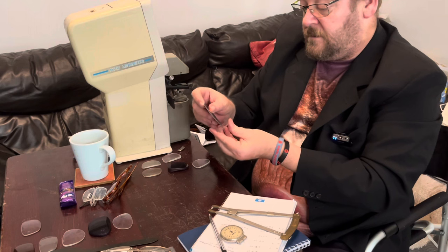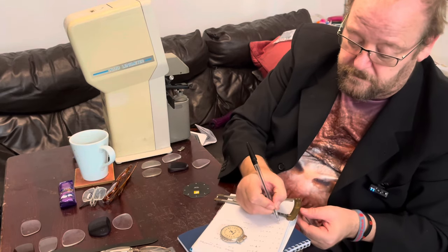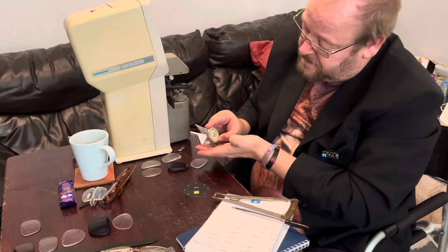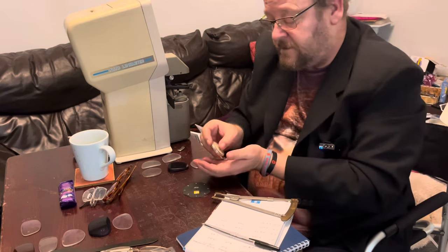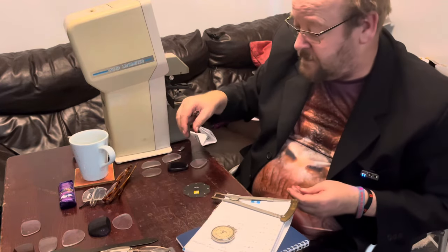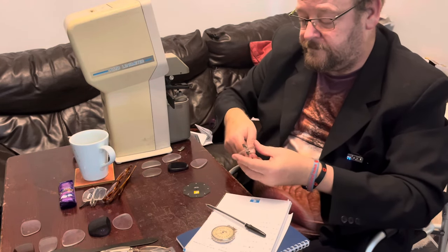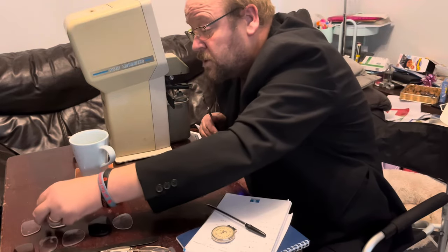So I'll just have the front curve on this one — it's three. Now I'm measuring the front surface prescription, which reads minus 7.50, so plus 7.50. Now I'll do the back surface. And now for the center thickness of the lens — 2.7 millimeters.